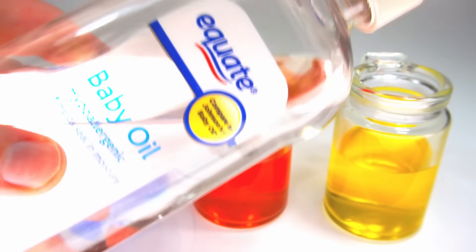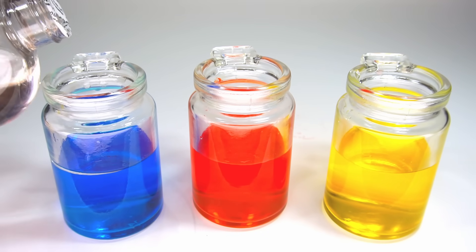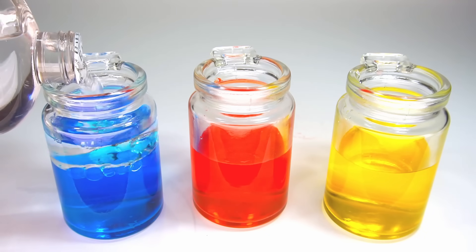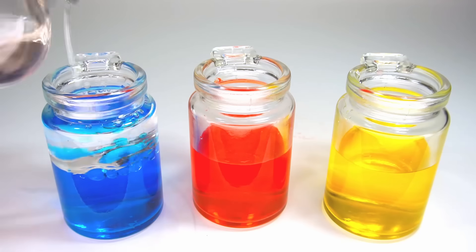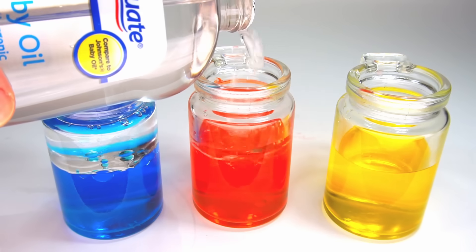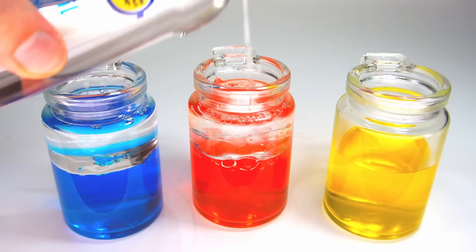Now let's add clear oil. You can use baby oil. Isn't that cool? The oil stays on top because oil and water don't mix.